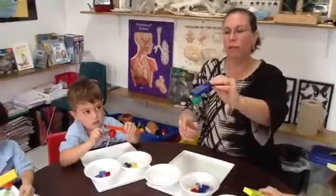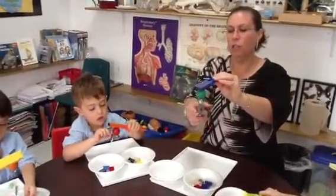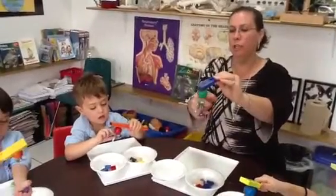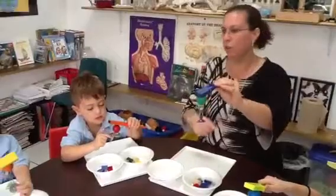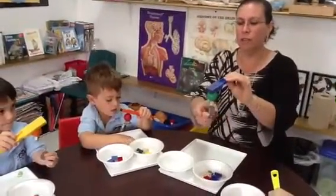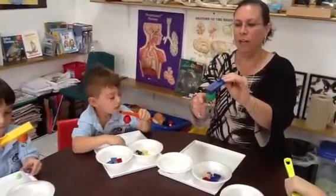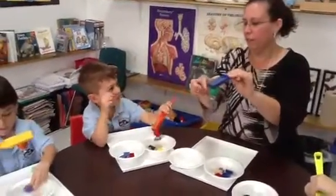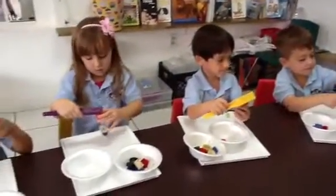All right. Now help me here. Look at me. Let's count how many things are magnetic. Ready? One, two, three, four, five, six. Can you help me? Ready? One, two, three, four, five, six. Okay. Now take them all off and put them in your yes bowl.